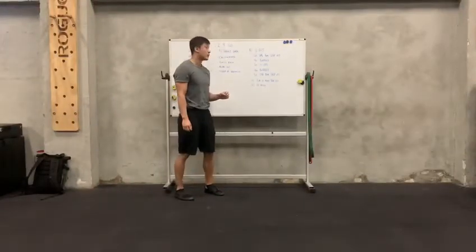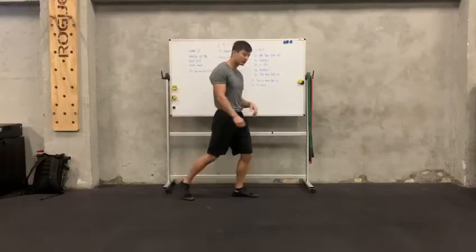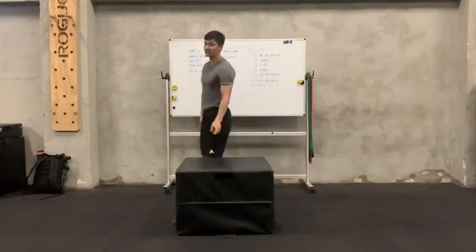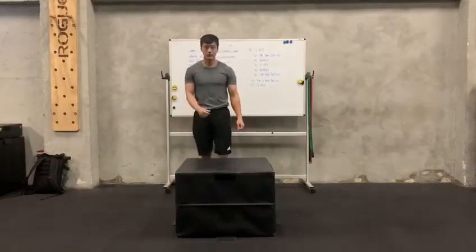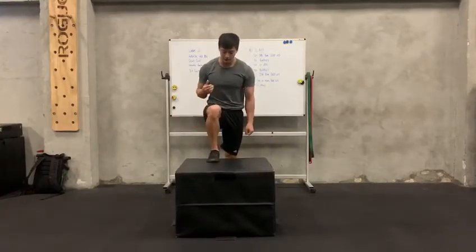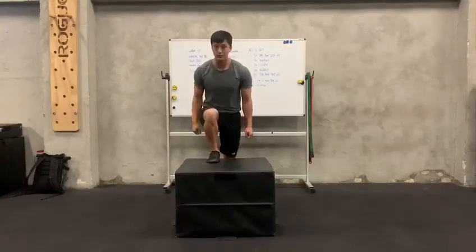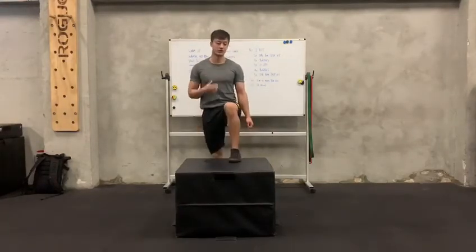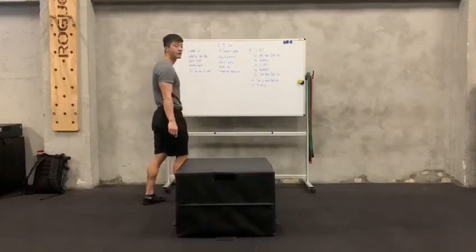Okay, workout today. You're going to do two rounds for time. You're going to need a box and dumbbells on the side. You're going to do 25 step-ups per side. Remember, when you step up, you want to lean forward a little bit, put the weight on top of the first leg, and then make sure your knees align. Push up, step back up, and then step down, switch leg. Keep yourself tall, weights on the side. That's 50 reps total — 25 reps per side.